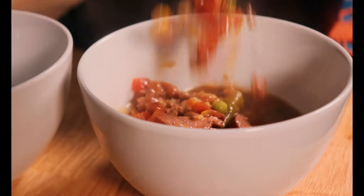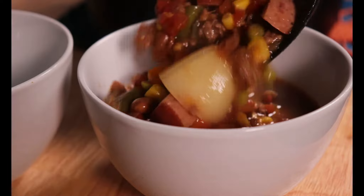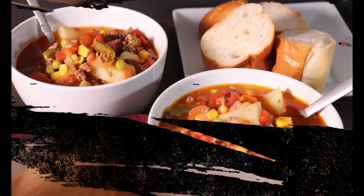As always, I will include the ingredients in the description down below. I hope you give this recipe a try, and let me know in the comments how you liked it. Thank you to our current subscribers, as I couldn't do this without you. If it's your first time here, please don't forget to smash that like button, subscribe, tell a friend. See y'all soon.